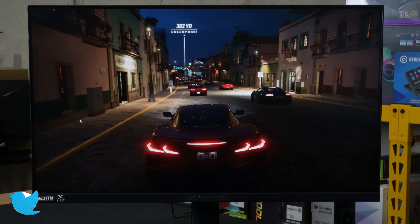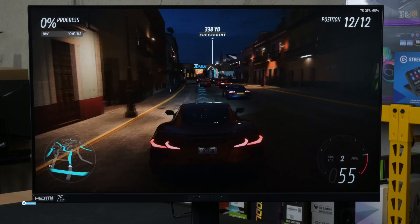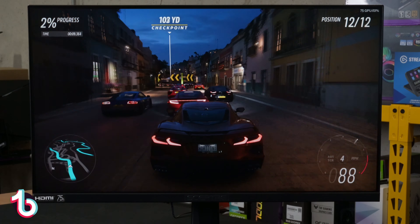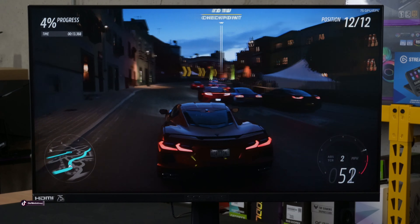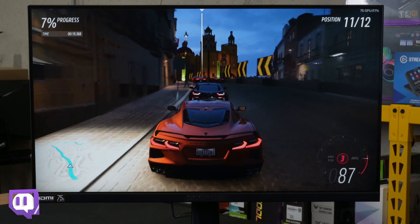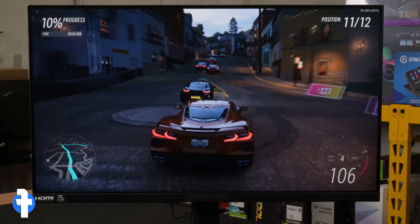It's time to talk gaming. First up on the display, we have Forza — this game, let me tell you, looks so good, honestly, on any monitor. The level of detail in this game is top-notch, which is why it's nice to see it on a panel like this. So follow the car — look at the movement, the motion, all the other cars it's racing, the changing scenery, the lights, the shadows, the blacks, the horizon.